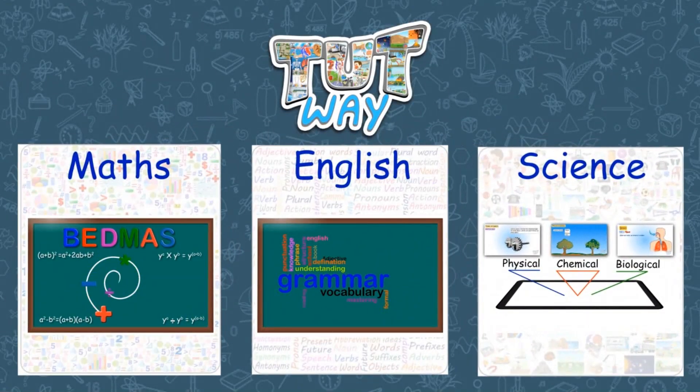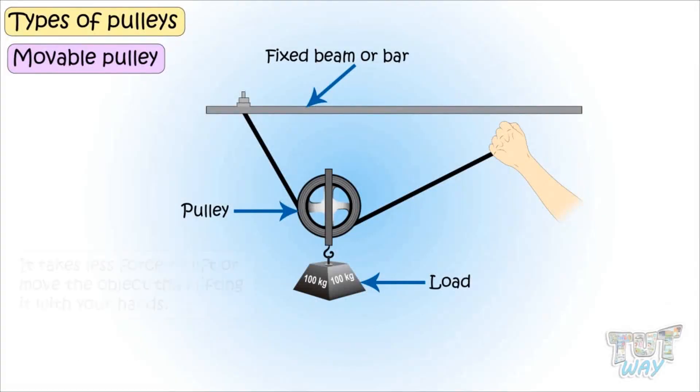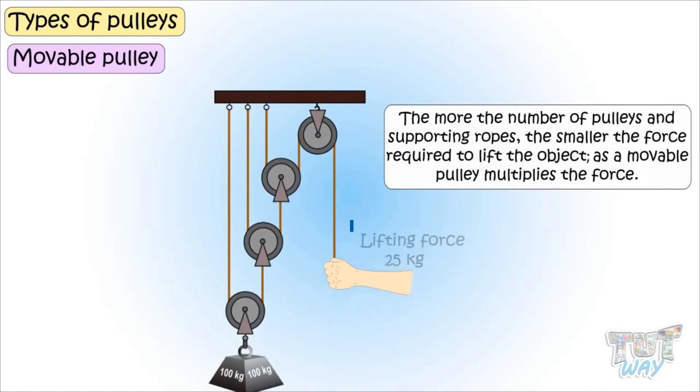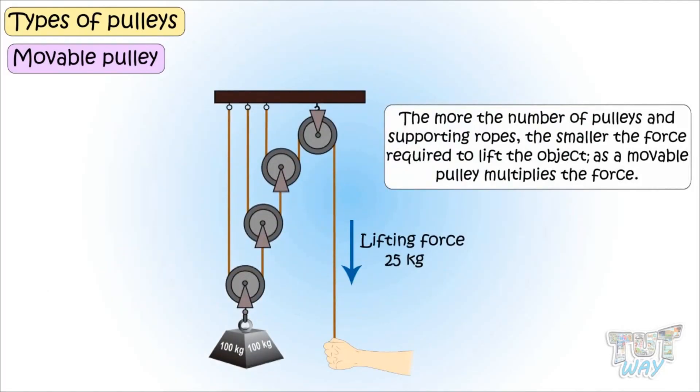It takes less force to lift or move the object than moving it with your hands only. And the more the number of pulleys and supporting ropes, the smaller the force required. So a movable pulley multiplies the force.